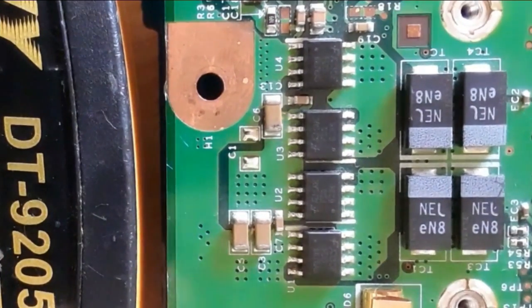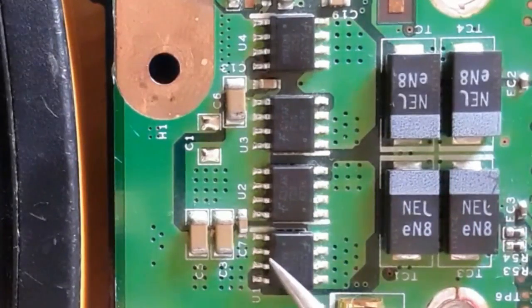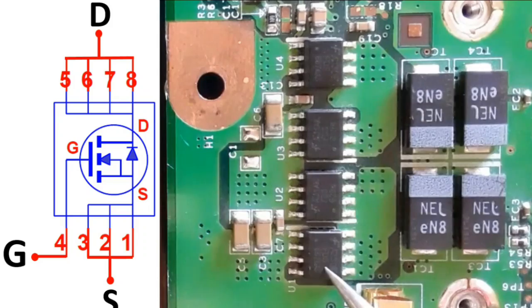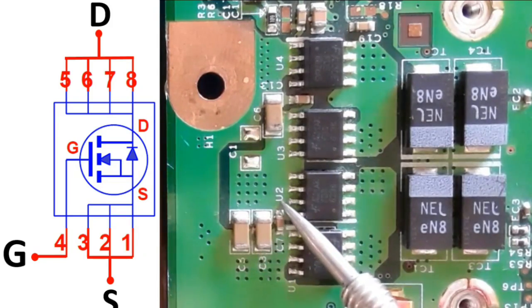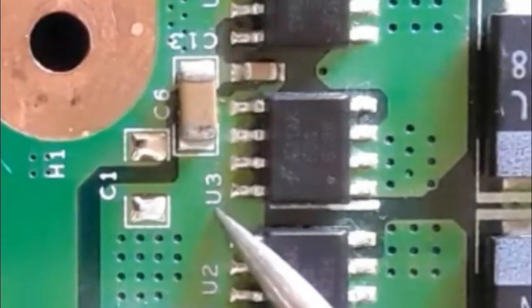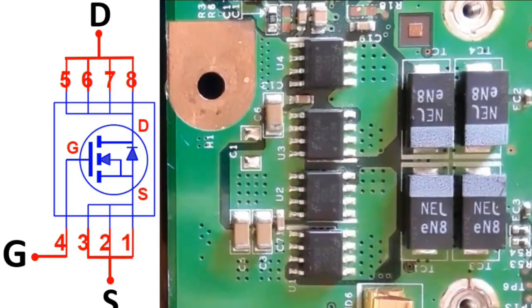We're going to see right now how to test all types of MOSFETs. We will begin with the MOSFETs with eight pins. Here we have eight leads or pins. U or Q is the reference designator for the MOSFET, which you can find on every motherboard.